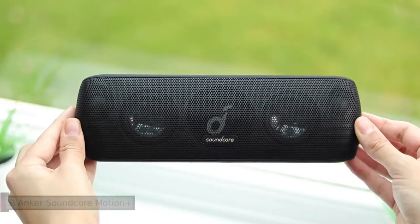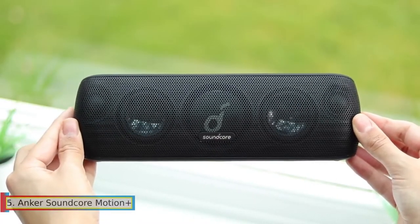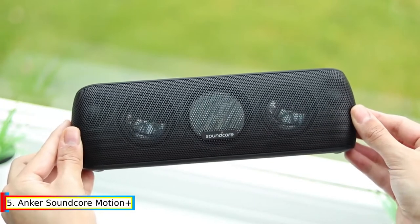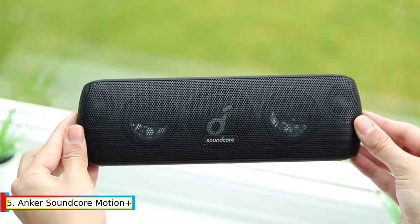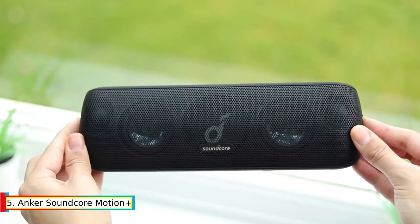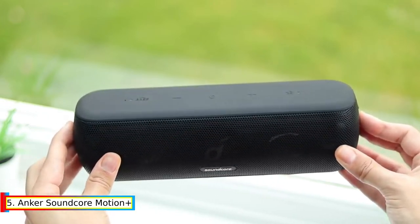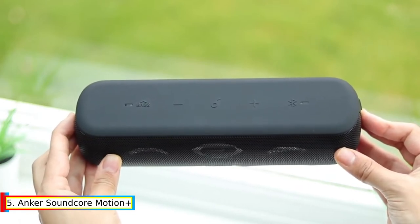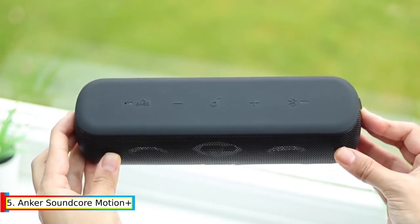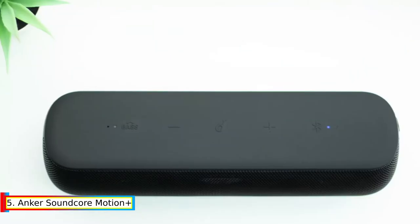Number 5: Anchor Soundcore Motion Plus. Motion Plus is loaded with 240 kHz ultra-high-frequency tweeters, neodymium woofers, and oversized passive radiators to deliver 30 watts of sound. Qualcomm-registered AptX technology preserves sound quality when streaming via Bluetooth, and Hi-Res audio certification guarantees every song sounds spectacular.